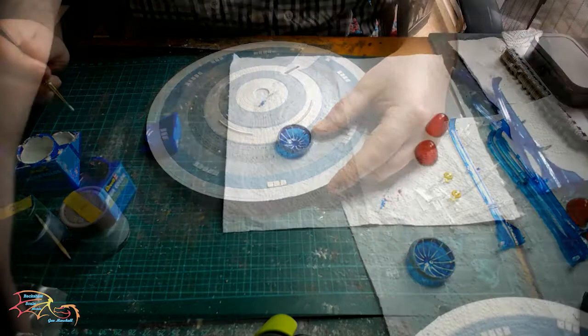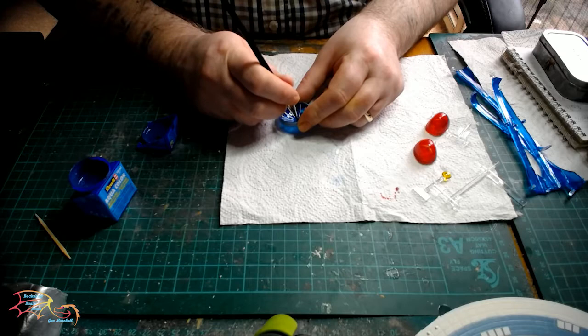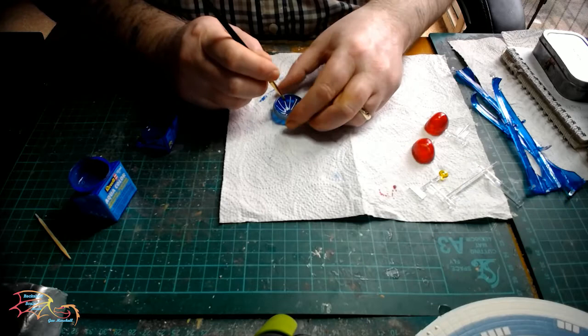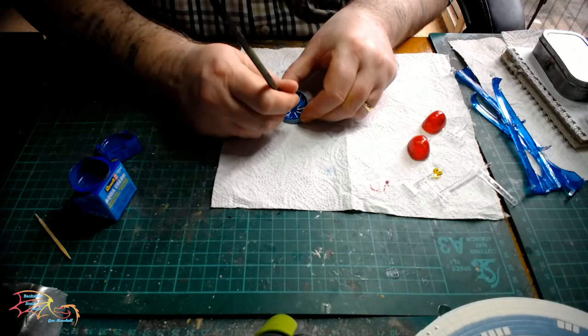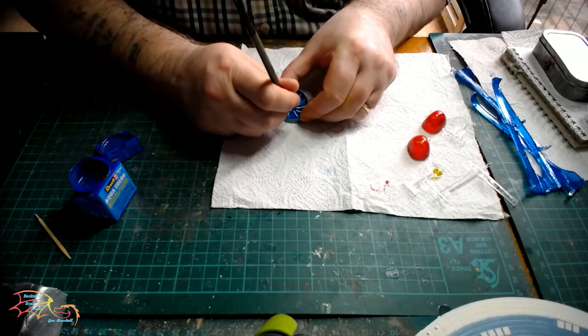Going back to the deflector dish — now that I've painted the rim, I've noticed in photos that the white lines I've done are actually a darker colour when light shines through them. So I've decided to redo them in Revell Aquacolor 56 blue. I'm just painting over the white and then I'll use a cocktail stick to tidy up any edges once it's dry. I've also painted the centre of the dish in the same 56 blue — at the points where the lines meet it's always a darker colour, so I've darkened that off slightly.